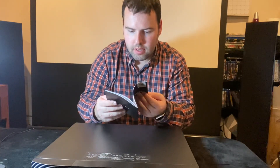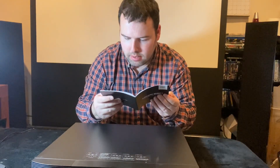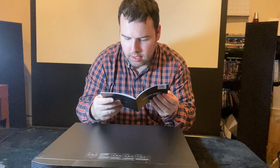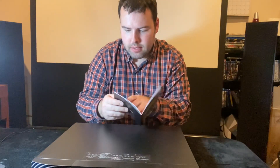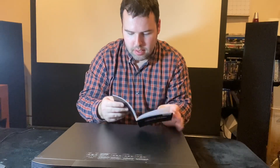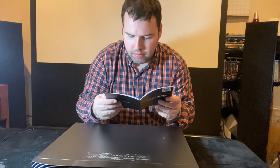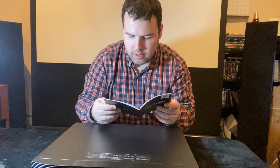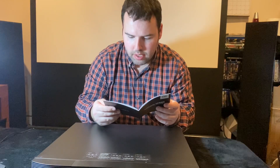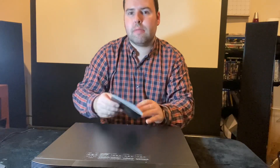It might be the T8, T9, or S8 — sorry about that.